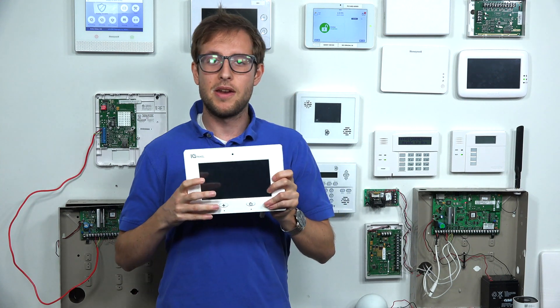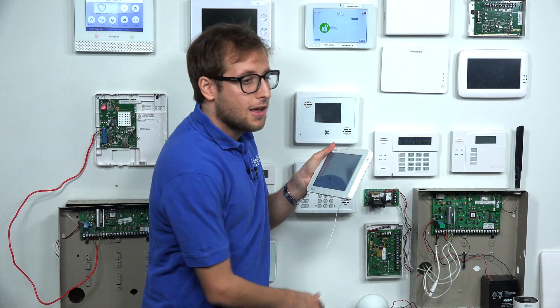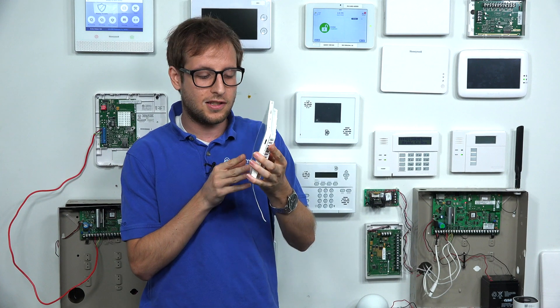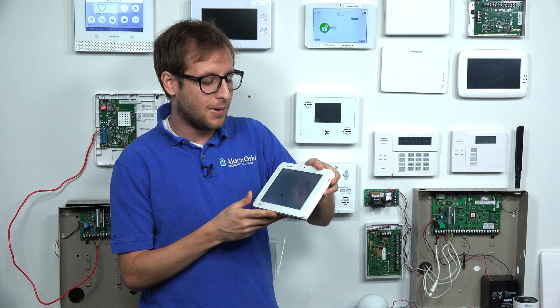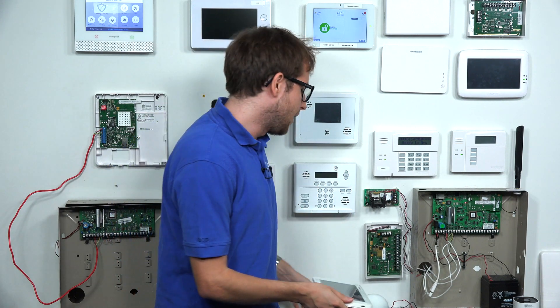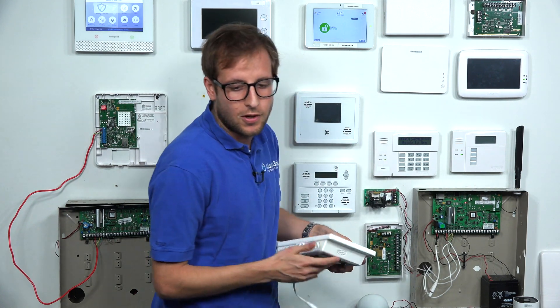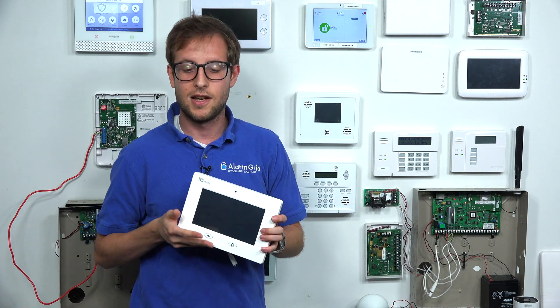It has actually been replaced by the IQ Panel 2 Plus, which I have right here. As you can see, it's a lot slimmer, a lot thinner, it's got a sleeker design. It's got a slimmer, more user-friendly design — just looks better on your wall. So this is one we would definitely recommend. As far as this original one goes, it lacks the features of the newer IQ Panel 2 Plus system.